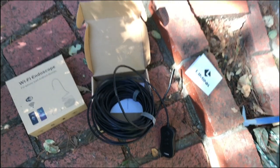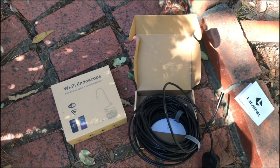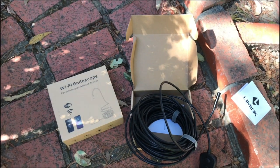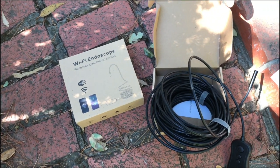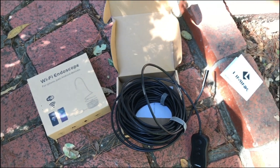Hi everyone, this is Patrick. Today I'm going to show you how I made my own sewer inspection camera and what I did to clear out some water drainage from my home.